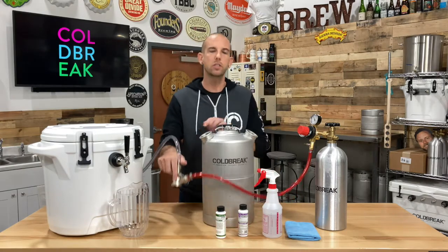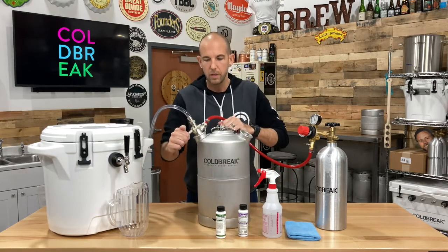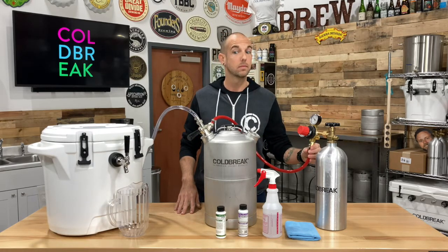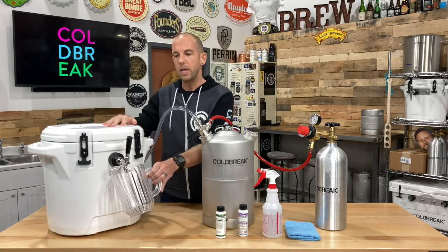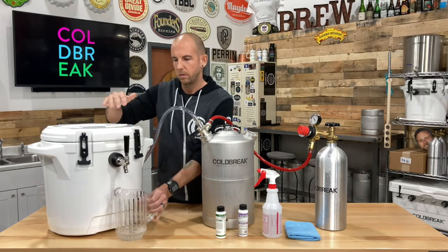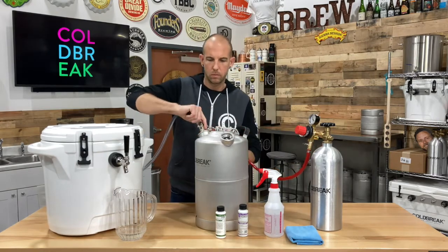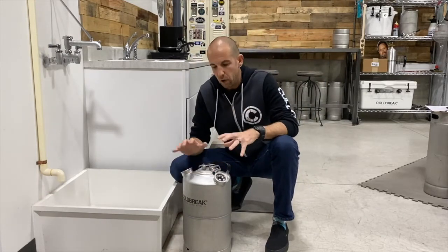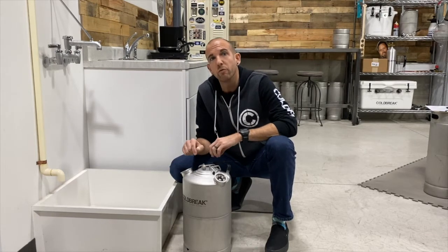Attach and engage your coupler, just like you would to a keg. This allows your CO2 to now pressurize your cleaning keg. Then open your faucet and let the system run until you see PBW dispense. Once that starts to happen, close your faucet and let everything soak for about 20 minutes. Quick side note: regardless of the cleaning can you're using, it's always important to make sure you depressurize it before attempting to open the lid.